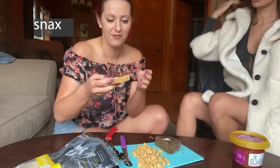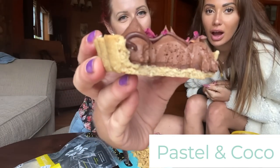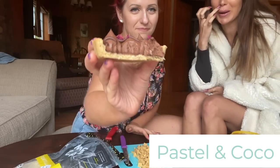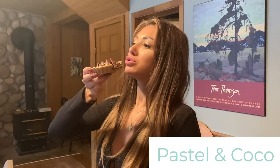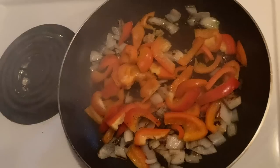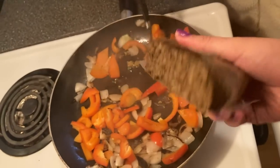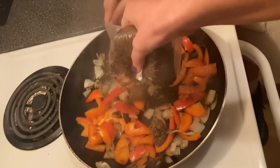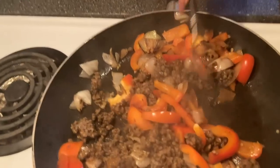We've been snacking on this — look how yummy it looks! There's a vegan taco product here that someone sent me. We're trying it — oh my god, it's really yummy! The company sent me a bunch. We're adding garlic, and then we're going to add the veggie ground meat into the pan. This is how we do it with one hand.